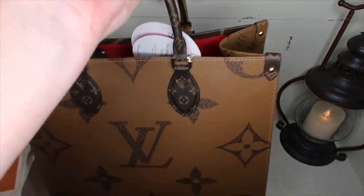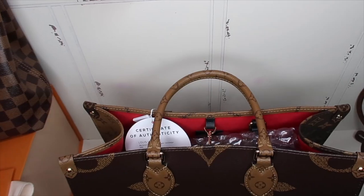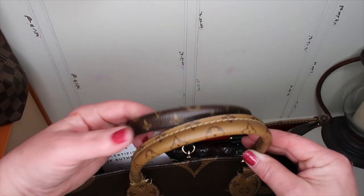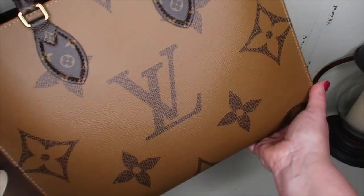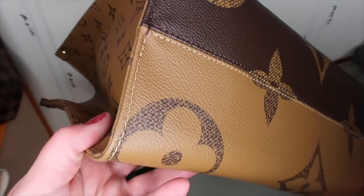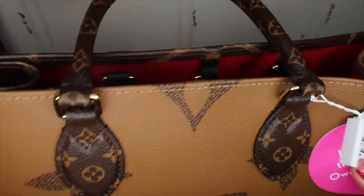Oh my gosh, I freaking love this bag already. So here's the handles on top. This is like the giant print, and it's the same on both sides, but one side is darker and one side is lighter. Let's look at the bottom — there are different prints on the bottom. This is used, so the corners look good. Not seeing any marks so far. Looking good.